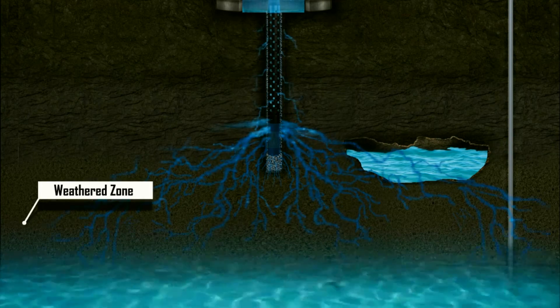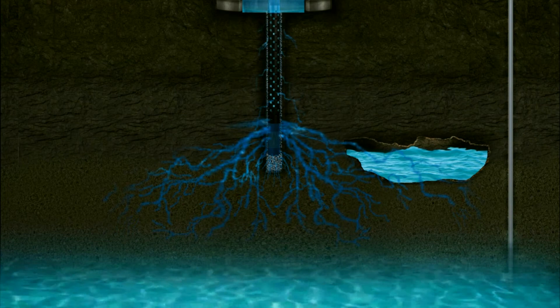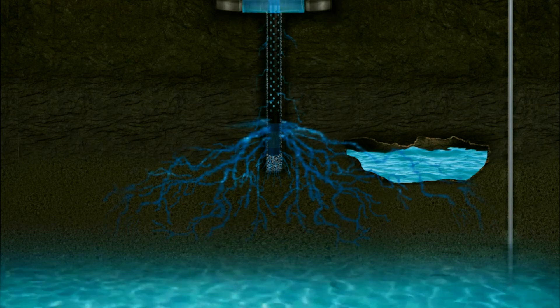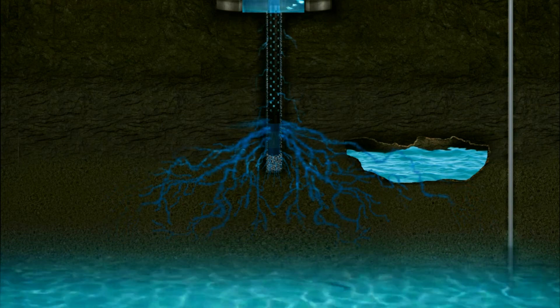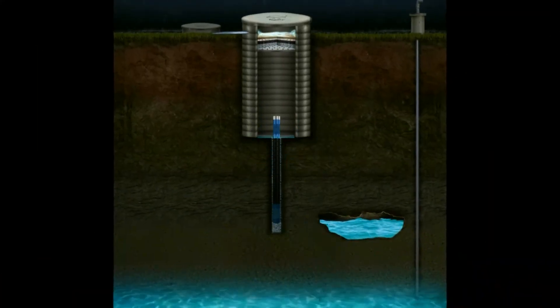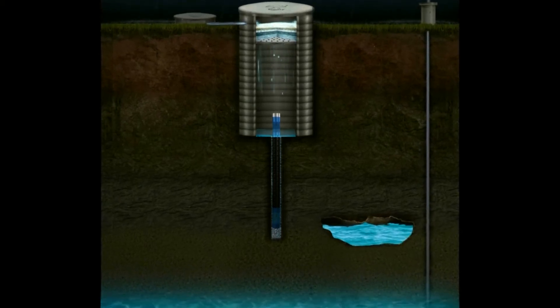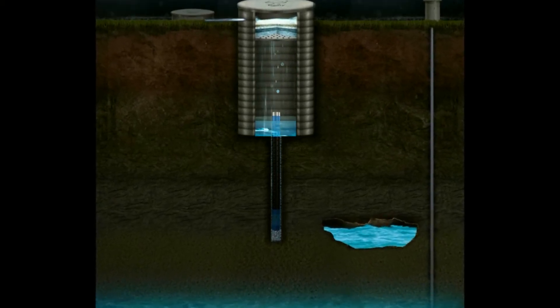Thereafter, it becomes easy for the water to percolate into the deeper layer of the earth's strata by capillary action through dry joints and cracks. Farmland rainwater harvesting systems has developed this unique V-wire injection well technology to recharge and replenish the groundwater source.